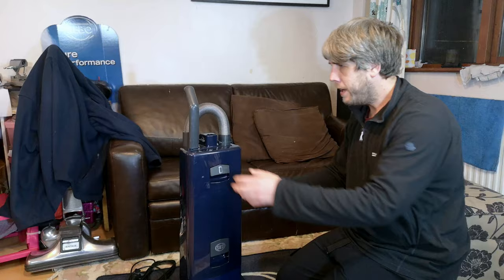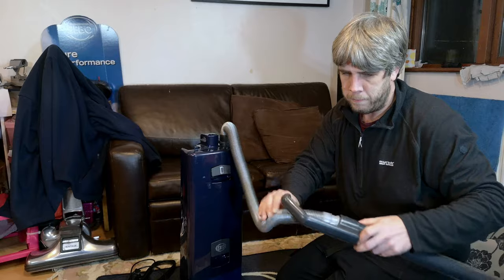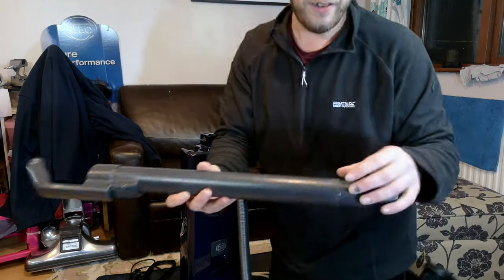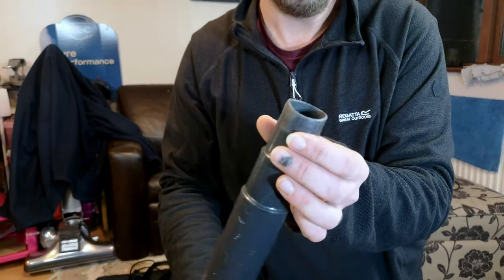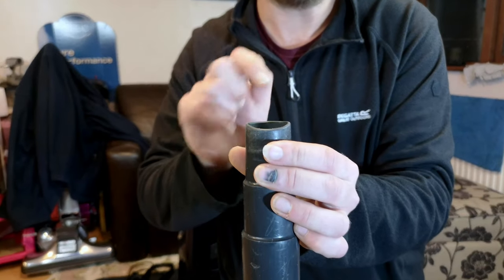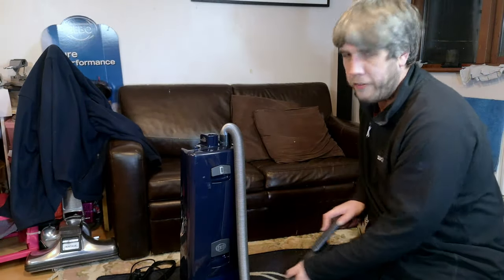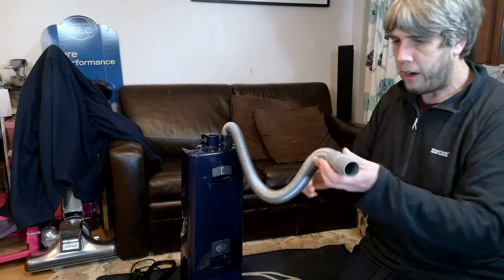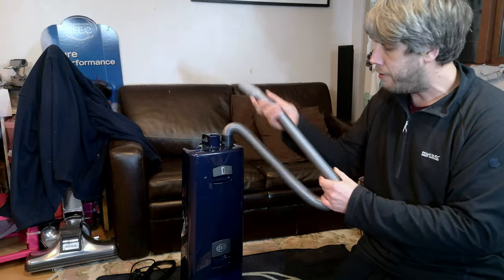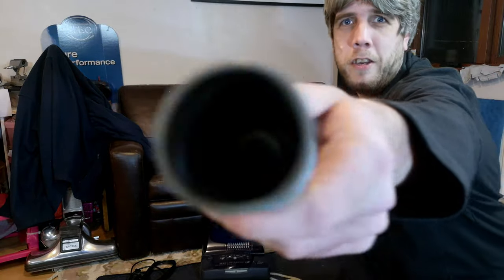The handle itself is perfectly fine and good for now. Taking our hose out — if I push the button and pull this out — we can see this has seen a bit more use. But from the Sebos I've seen, the fact that you can still see the curvature of the moulding is enough. I've seen them worn completely flat where it's been the only tool used. I've not actually been too hands-on with this era of stretch hose before. It's a lot stretchier than the older ones — look, we can go all the way to there from back here.